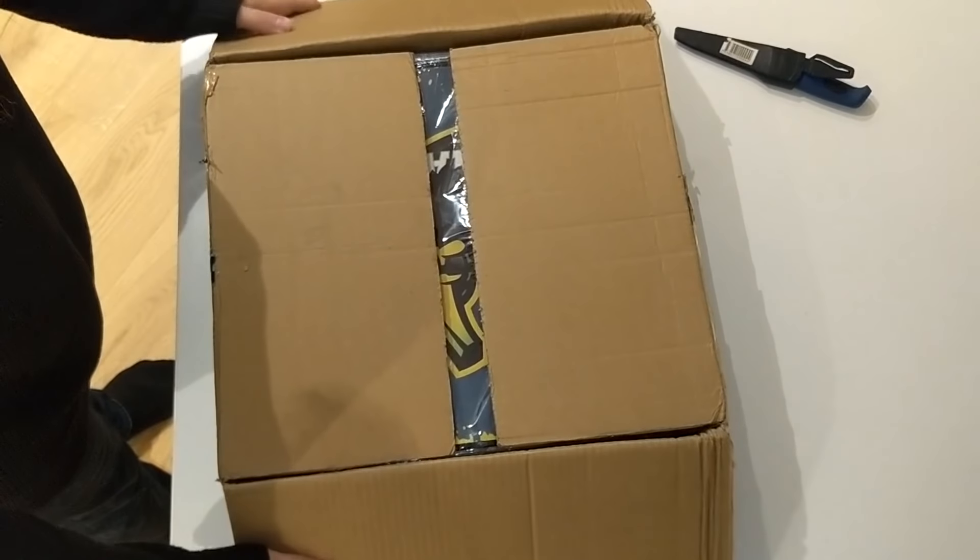It obviously comes with an anti-slippery rubber base and stitched edges so it stays durable and factory new. On top of that, it's washable from up to 30 degrees.